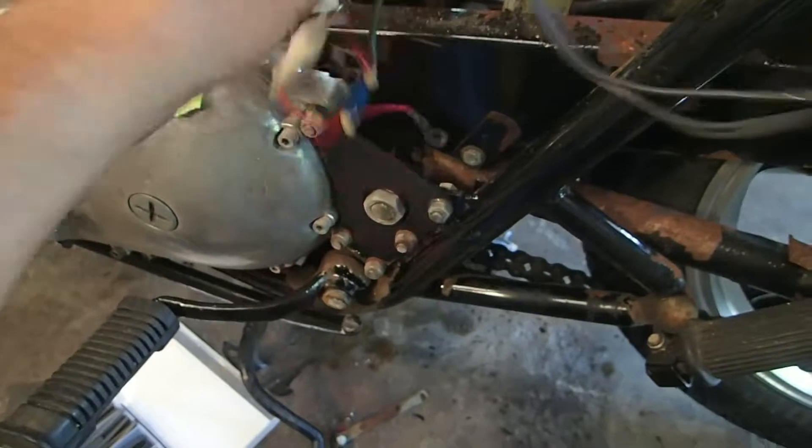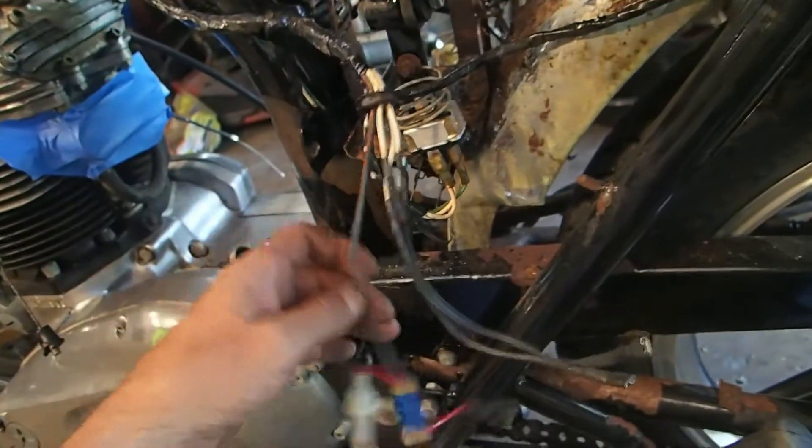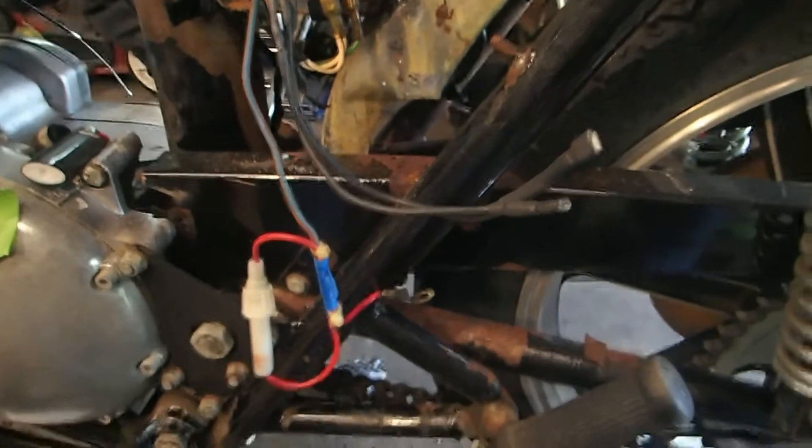This side is done except for one wire and I'm gonna move to the next side - doing the same thing over there, it looks exactly the same so I'm not gonna be showing that.